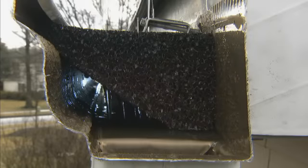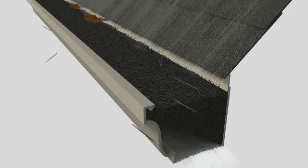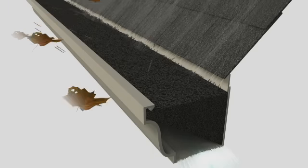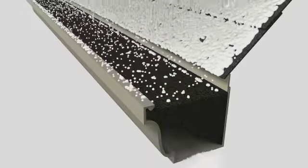GutterClear 365 ensures the smooth flow of water through your gutter system. It prevents blockages from the accumulation of leaves, branches and debris, eliminating standing water and the problems of mold, mildew, and breeding insects and pests. It even prevents snow and ice from accumulating in the gutters in winter.